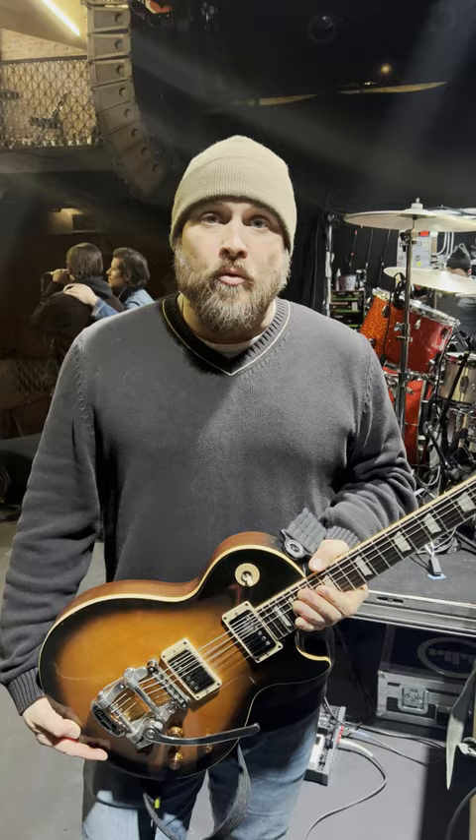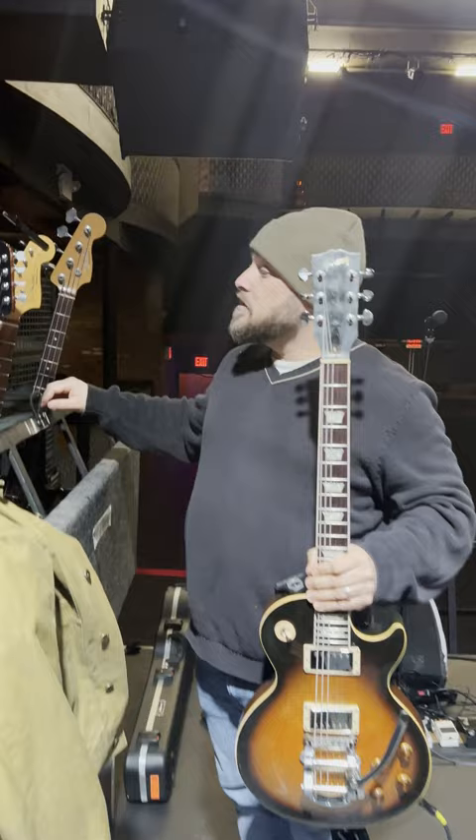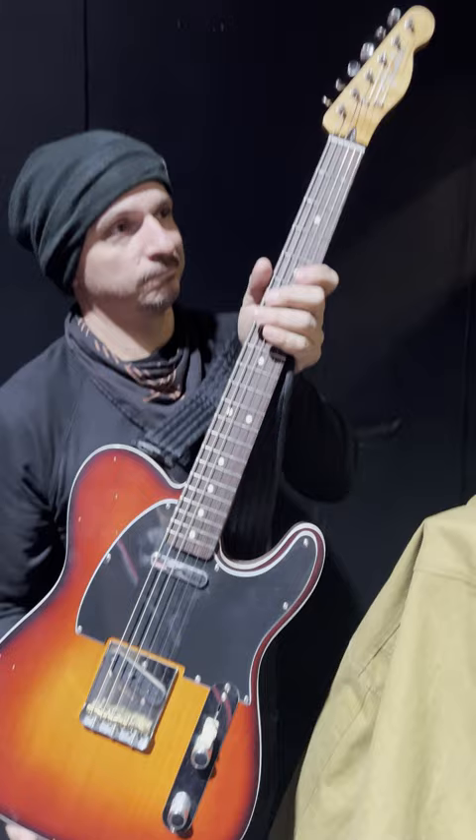I'm using this Les Paul Standard Telecaster for literally one song because it's tuned — the low E is tuned to F.